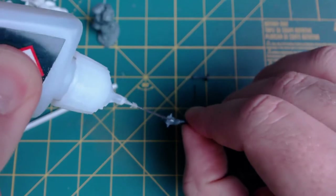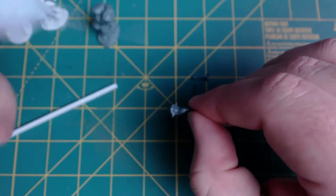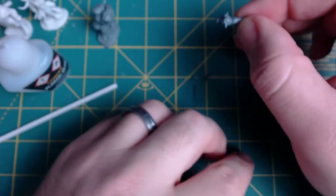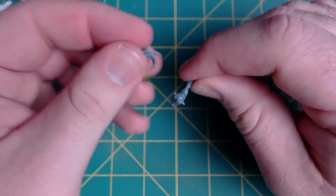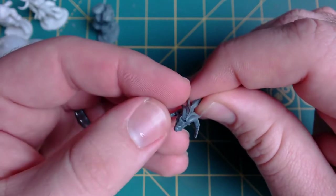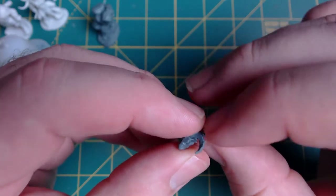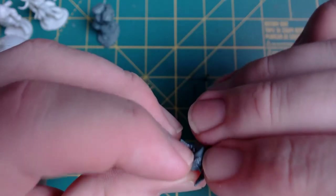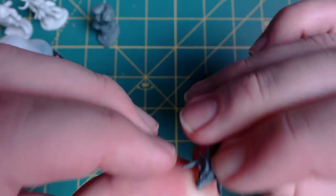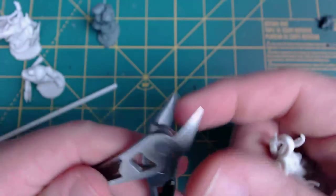Now that everything is cleaned up, we're going to start with the head piece. I'm using a little bit of Citadel's plastic glue — this is like a cement that will both melt and bind the pieces together. I'm not going to use it with the Bones figures because it doesn't work like that; we'll just use regular CA glue for those. But these plastic pieces should stick together rather well.